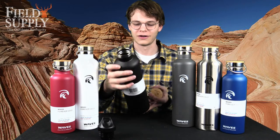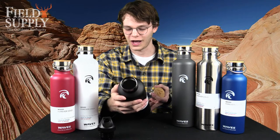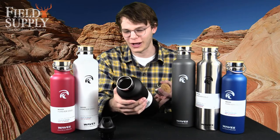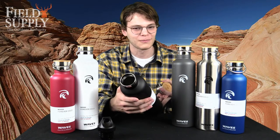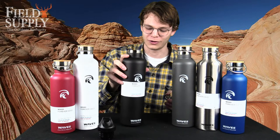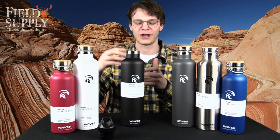It's really diverse — you can fit a lot of different things in here: hot soup, cold water, really anything — alcohol if you so please. It's non-toxic and BPA free, which is really important to me and a lot of other people who care about the environment.